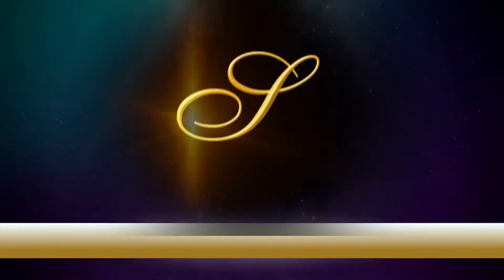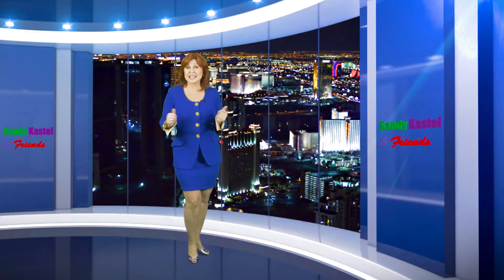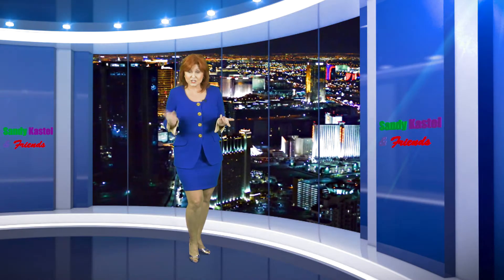Direct from Las Vegas, it's the Sandy Castell and Friends Variety Show. Welcome to Sandy Castell and Friends Variety Show. We've got cooking with Chef Michael, fit and fabulous forever, and interviews with local and international artists, authors, performers, celebrities, and much more.